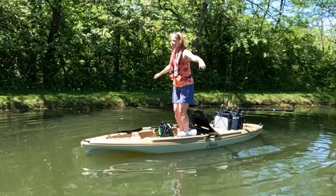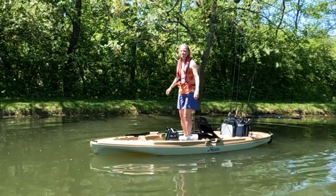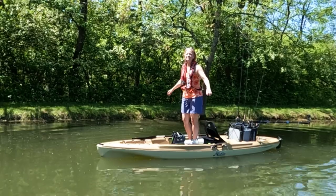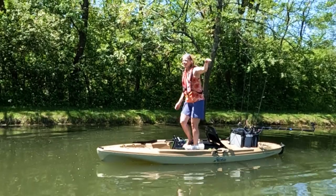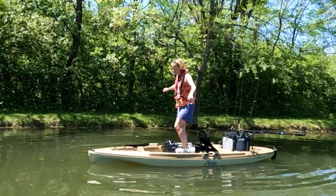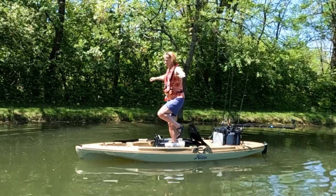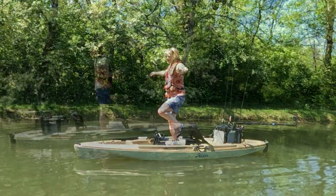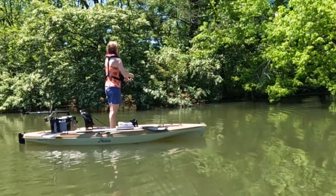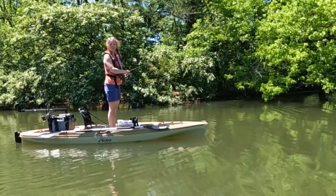Crane stance — practicing. I used to do this to practice for my one-legged skiing because I'm a ski instructor and we have to do all these tasks. On my Lynx, I practice doing one-legged standing for balance. You know there's fish under there, right?